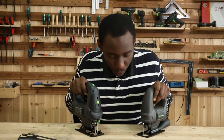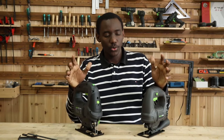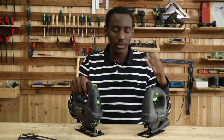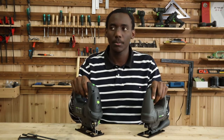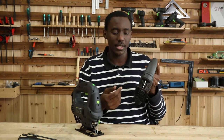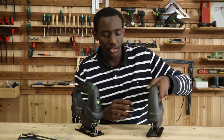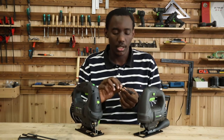So here I have the two jigsaws — one is the 7-8-1-2-1 and the other is the 7-8-2-2-1. They're pretty much the same, though they have a couple of differences. The jigsaw is similar to the circular saw in the sense that it has a base plate, a handle, a cord, and a saw blade. The difference is that the jigsaw has a straight saw blade and this blade cannot be adjusted in length.